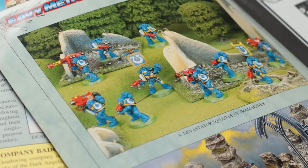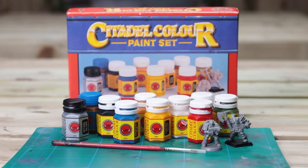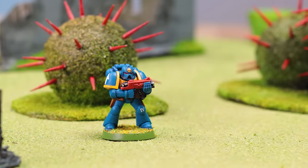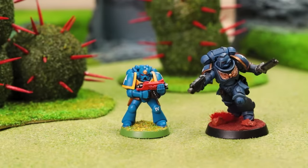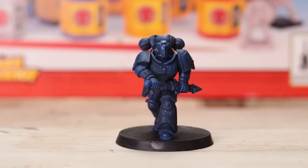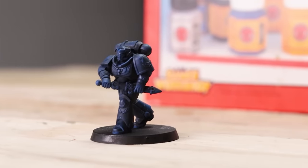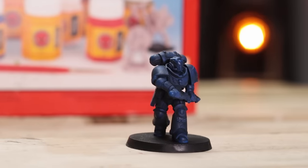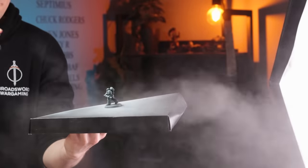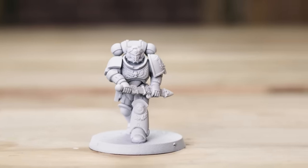In my previous video we took a wonderful trip down memory lane, delving into the art of painting Warhammer like it was 1994. Now, as we stand on the precipice of an exhilarating new era, it's time to unite the past with the present, tradition with innovation. Today I will attempt to blend the age-old art style of yesteryear with the sleek and stunning designs of the modern era. For this I will be using the original 90s paint set, but on a modern model — the Space Marine Primaris Lieutenant. It serves as the perfect canvas to bring together the best of both worlds, bridging the gap between the nostalgic charm of the past and the awe-inspiring details of the present.